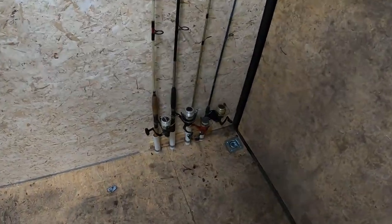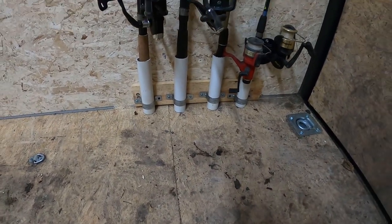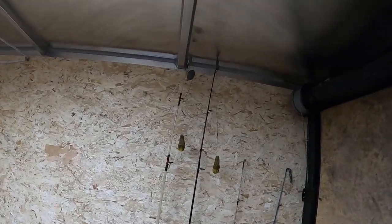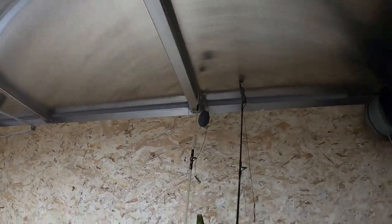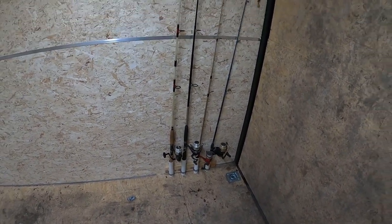Okay guys, I got it done. So that's our fishing pole holder — it's holding them all pretty decent. It's really close to the top, but for these small areas for camping and all that, you need to use your room wisely.